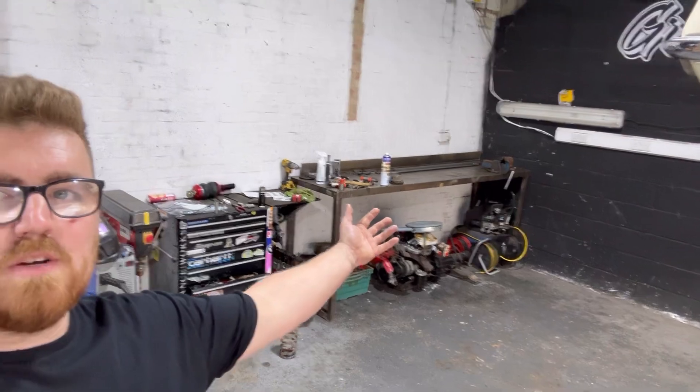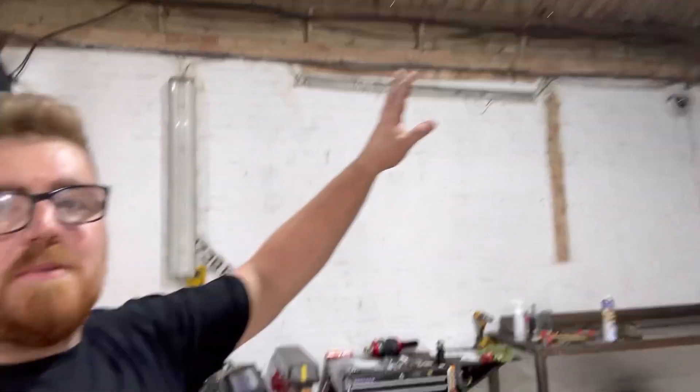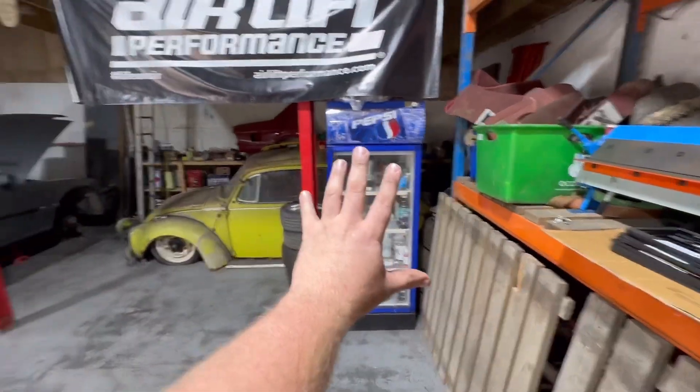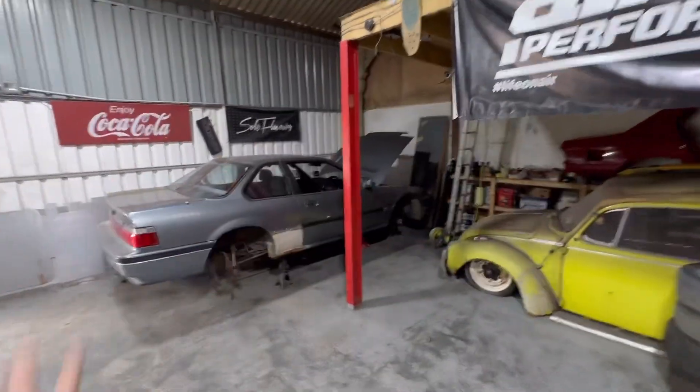I got my bench over from the other side — there's lots more space here. I've absolutely blitzed the place, it is so clean. Not that probably anyone cares, but there's a lot of stuff that's actually got homes for itself now, so that's good. I've moved all my fridge and stuff from here, so now this space is really open.